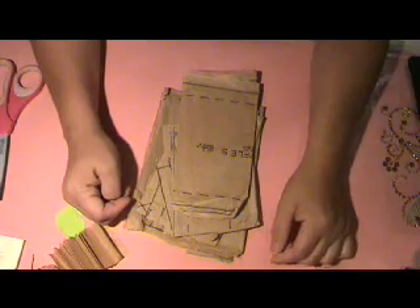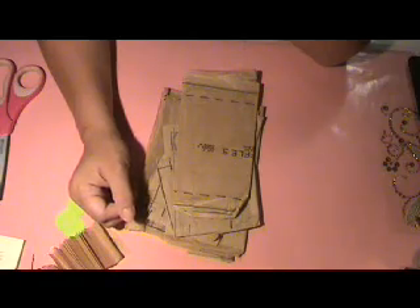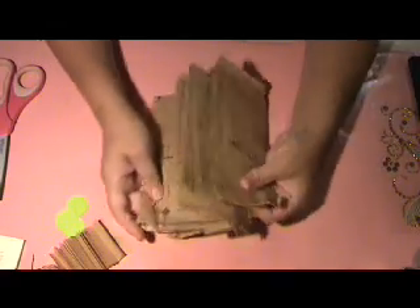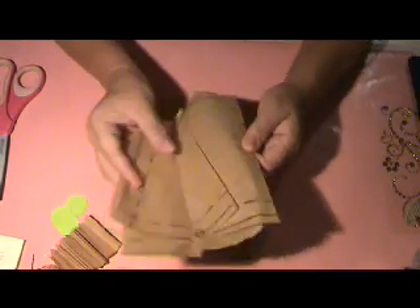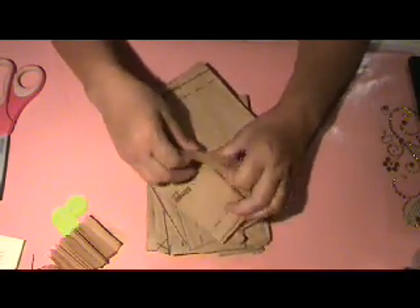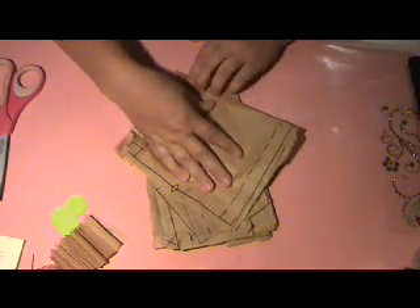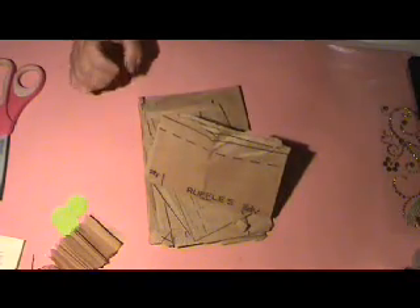Hey guys, it's Carleen the Pink Scrapper and today I'm going to show you how to make these patterned tissue paper flowers and also a fan fold flower with this tissue. You can get these used patterns — sometimes they're not even used — at your local thrift store for very little cost and recycle them. I'm a big recycler so this is absolutely a fun project for me.